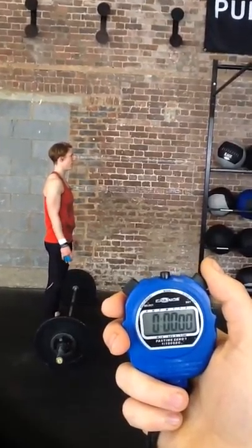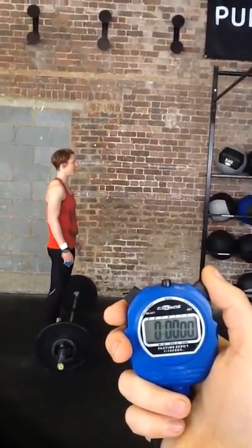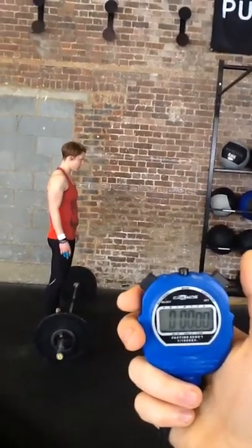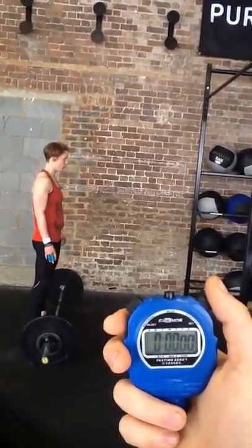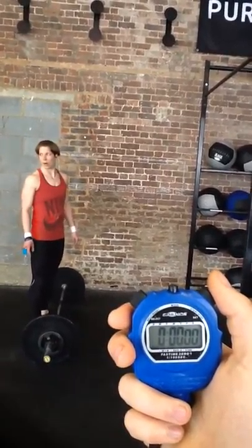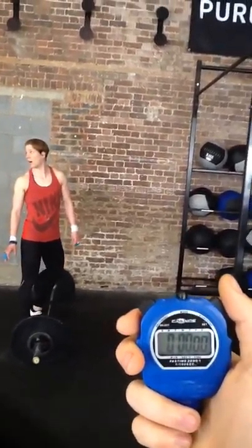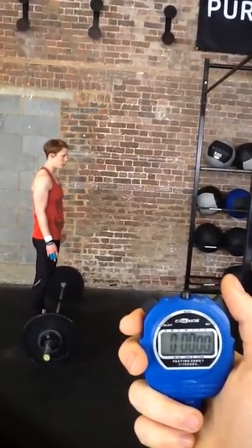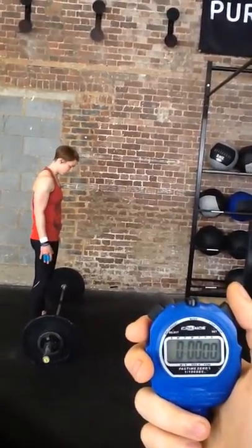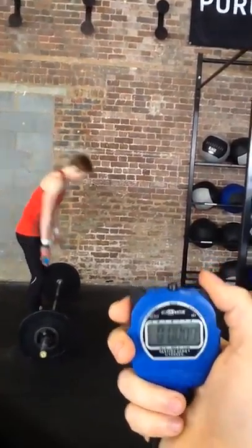9, 5, 3, 2, 1, go. Push it from there. Back to the trunk. 3, 2, 1, go.